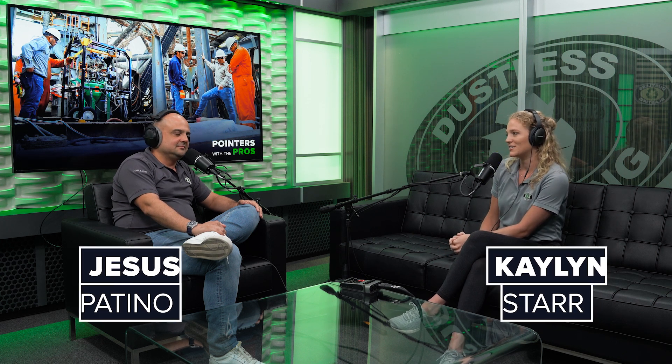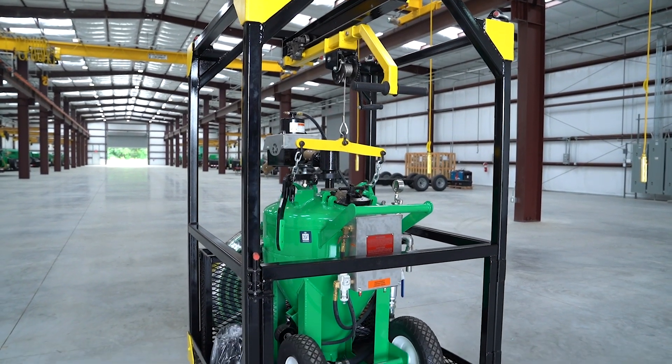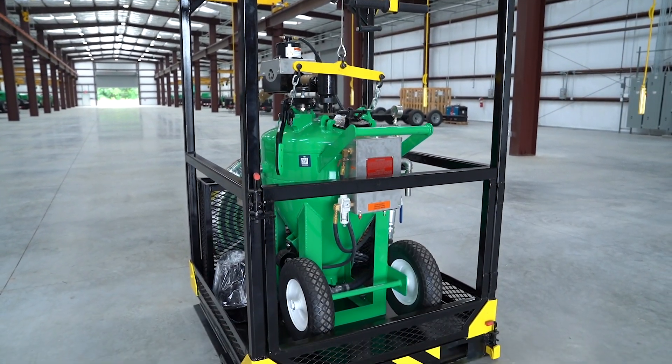All right, everyone, and welcome back to another episode of Pointers with the Pros. I am Kaylin, and I am joined here by our business development manager, Jesus, who is here to talk to us today about one of our newest products. We're really excited about this because we kind of had something similar in the past, but it's completely revamped — the DB500 Offshore system. I would love first, Jesus, for you to introduce yourself and tell us a little bit about your background in this specific industry.